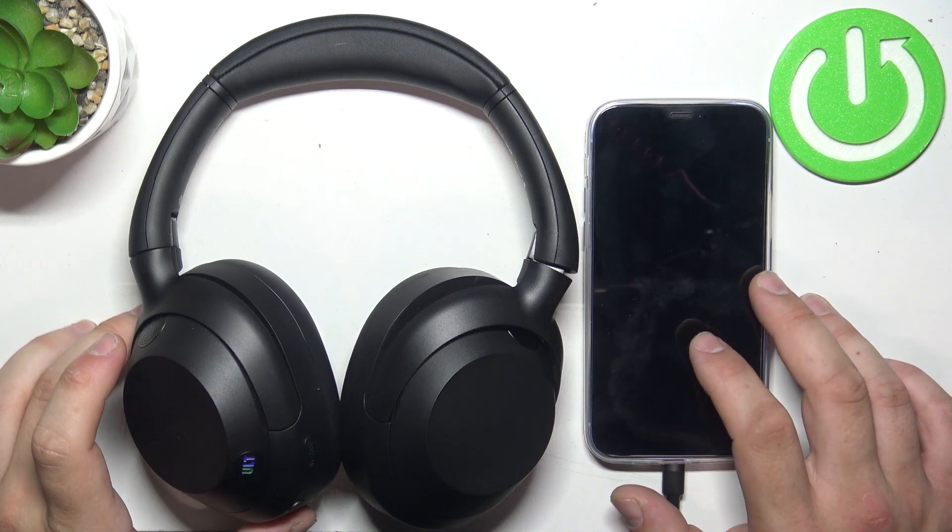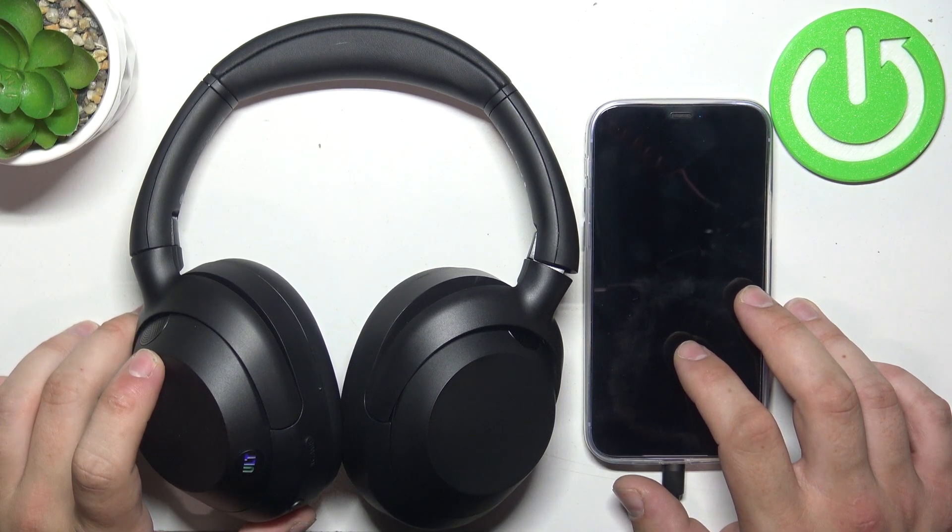Hello, in front of me I've got Sony UltWare. In this video I'll show you how to enter pairing mode.